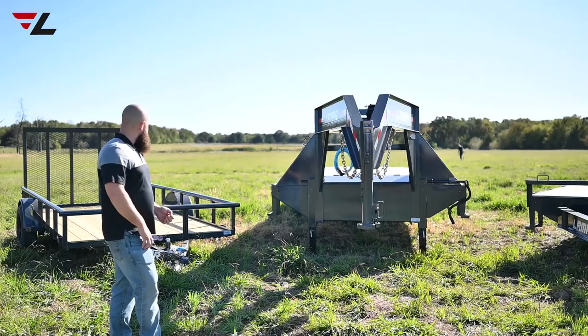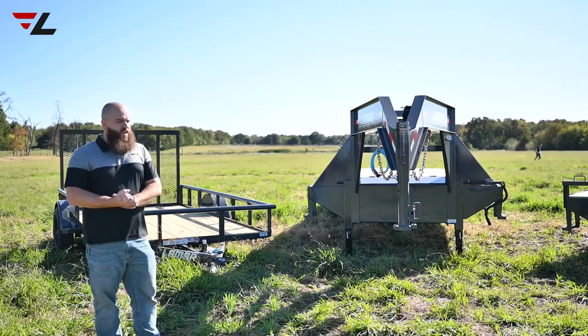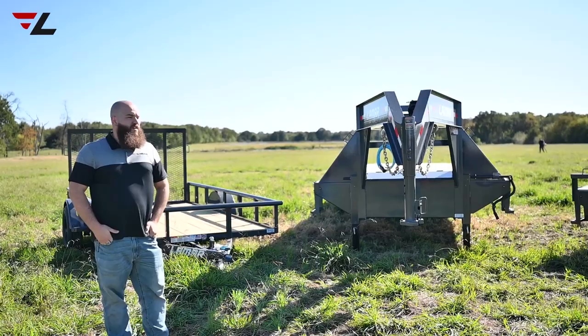Last but not least, we've got this small utility trailer here. That's one that you use more for weekend type stuff — like things with your friends, or family. Where you load stuff on and move things from here to there and things like that.